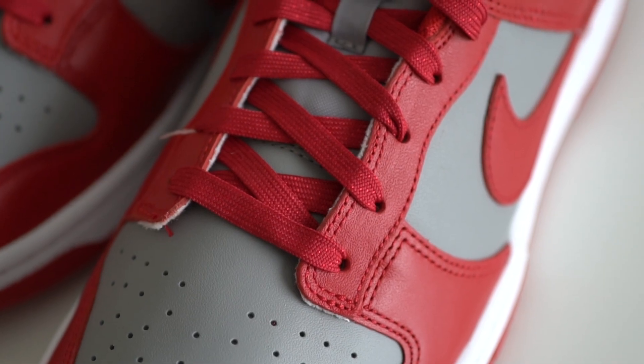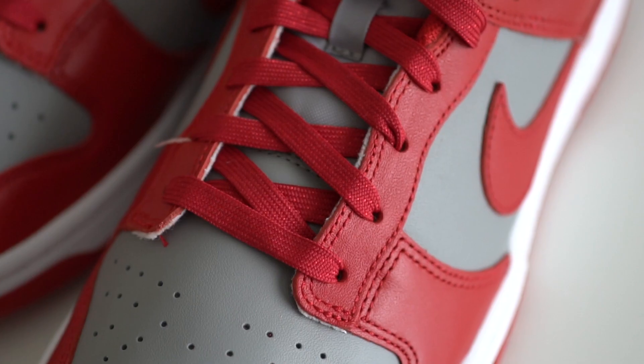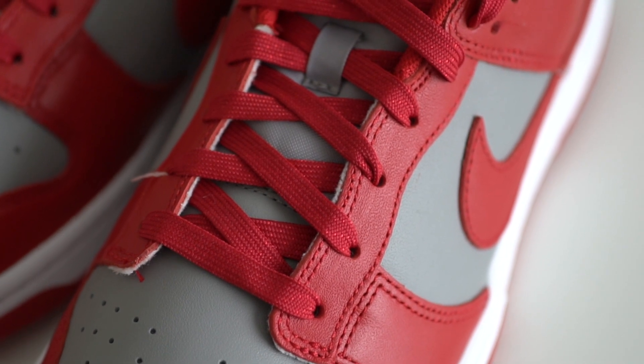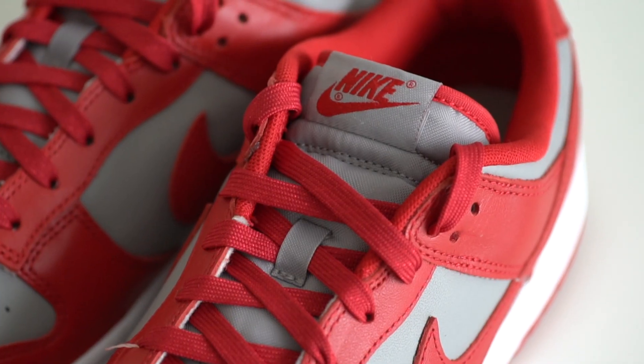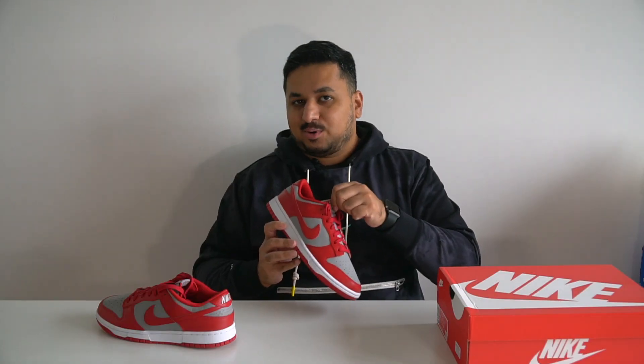The red leather extends upwards towards the eyelets of the shoe. It's a pretty regular lacing system here with flat red laces that have tiny speckles of red that look like glitter on them. Unfortunately there's no extra pair of laces included.